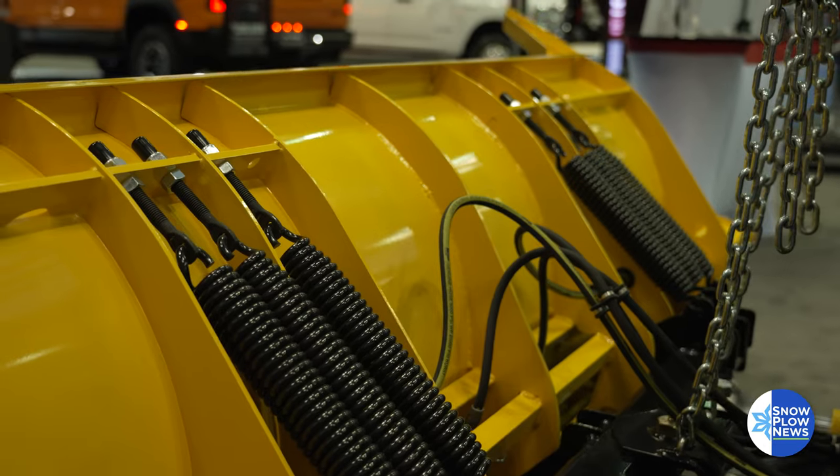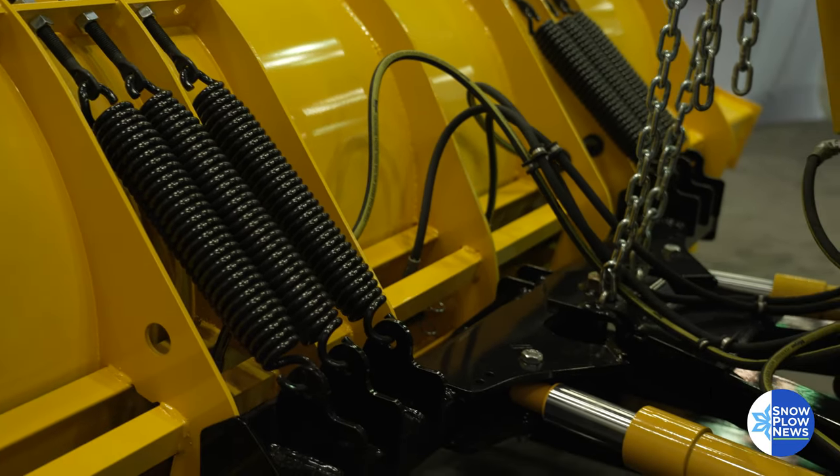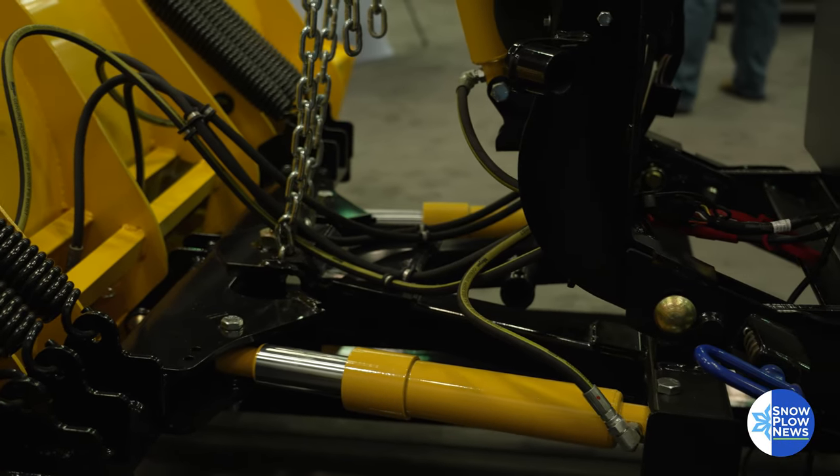A couple of the things that people really like about it: first of all, it's got massive lift and angling rams — two inch by nine inch on the lift, two inch by ten on the angling rams, and six heavy-duty trip springs.